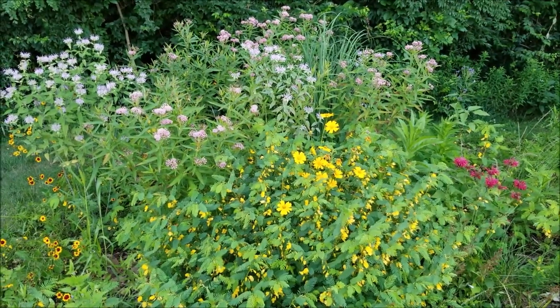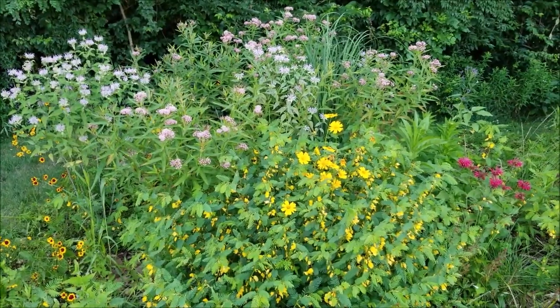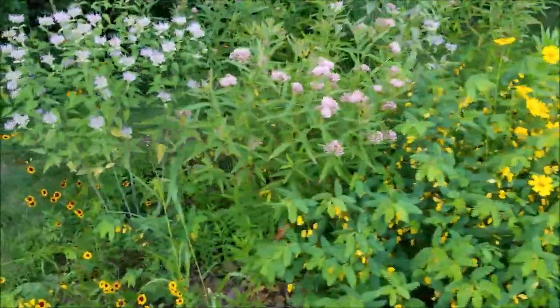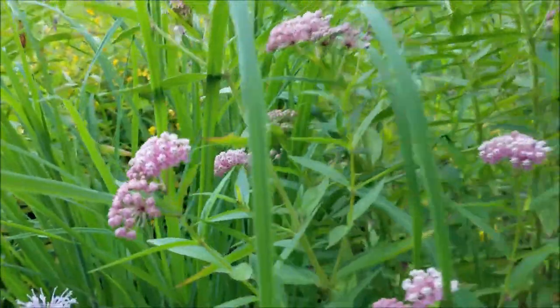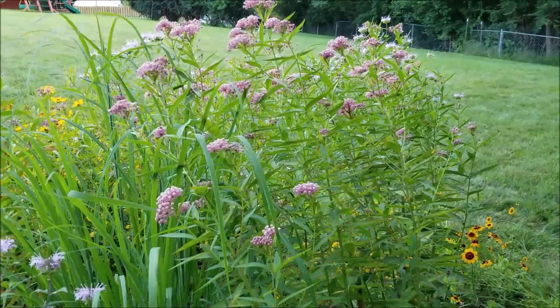We've got a little backyard prairie and this is in one corner of it — it's just packed with pollinators with all those plants there. You have bee balm, wild bergamot, partridge pea, and a bunch more. It blooms around one month in duration and it's usually around July when I see it start blooming — so July, August.